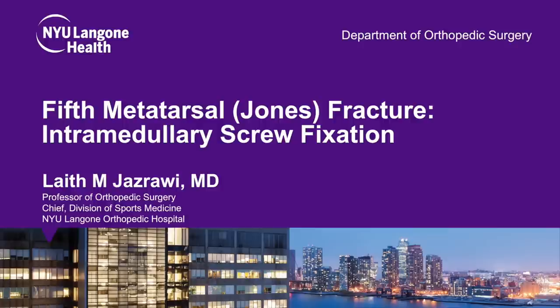This is Dr. Jaz Rowie, Chief of Sports Medicine at NYU Langone Orthopedic Hospital, presenting our technique for fifth metatarsal Jones fracture intramedullary screw fixation.